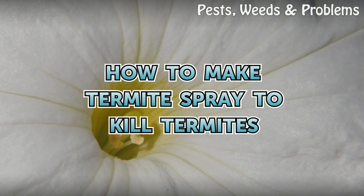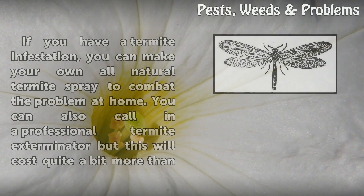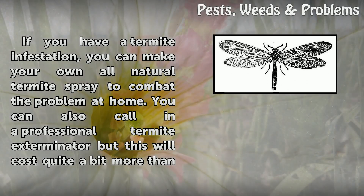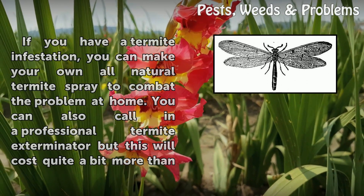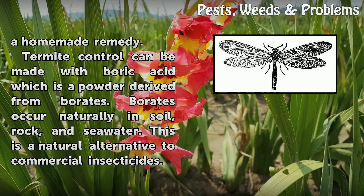How to Make Termite Spray to Kill Termites. If you have a termite infestation, you can make your own all-natural termite spray to combat the problem at home. You can also call in a professional termite exterminator, but this will cost quite a bit more than a homemade remedy.